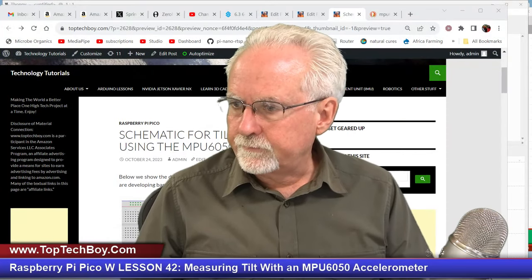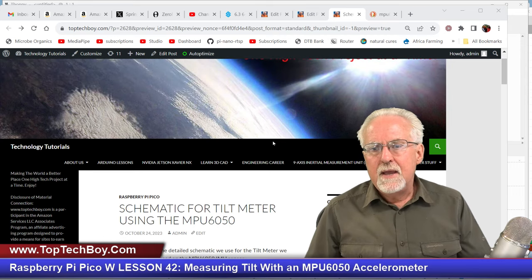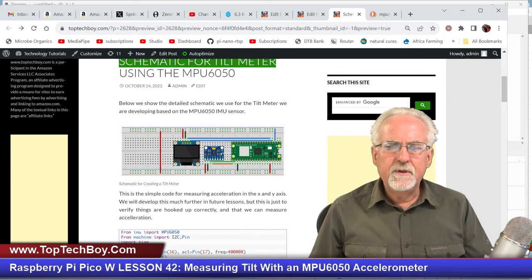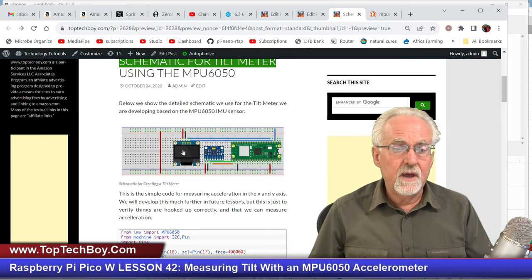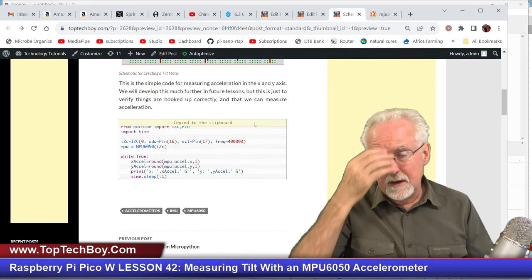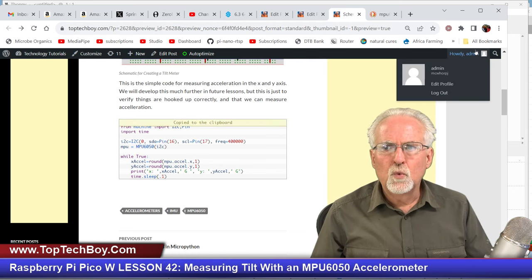Let's come over here and make sure we've got things hooked up. Go to www.toptechboy.com and use the search tool to search for something like "schematic for a tilt meter." You'll find the schematic for how to hook this thing up. Today we're only using the MPU-6050, but go ahead and hook up your SSD1306 OLED as well because we will be using that in future lessons. Then snag the base code so we don't have to rewrite everything from scratch and paste it into Thonny.